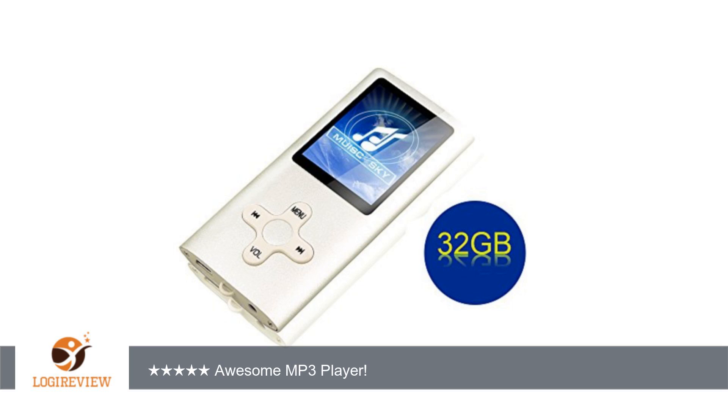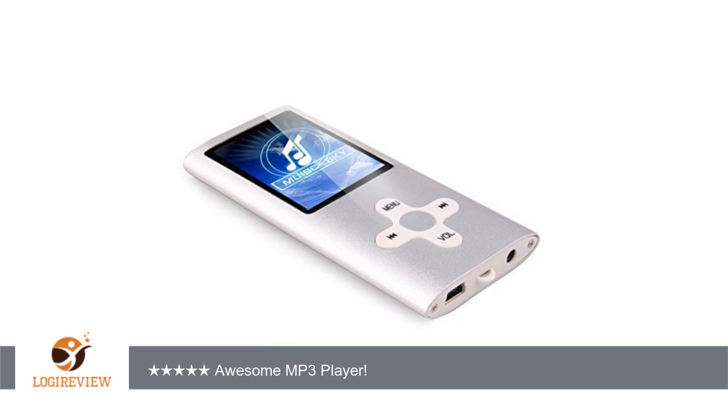The included 32GB micro SD card is pretty substantial and can hold thousands of songs. There are some 32GB SD cards that cost as much as this MP3 player.